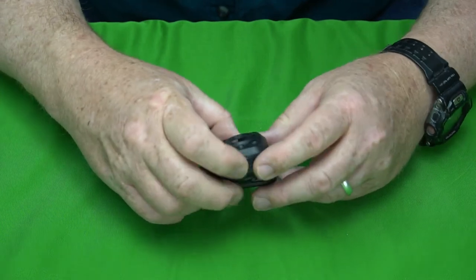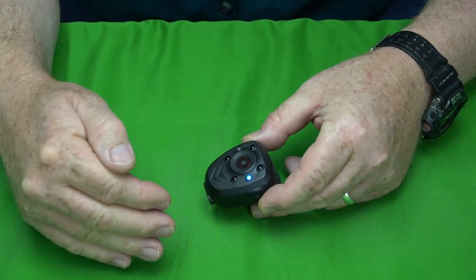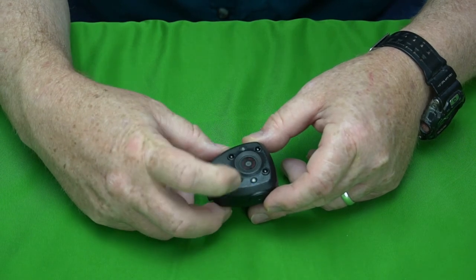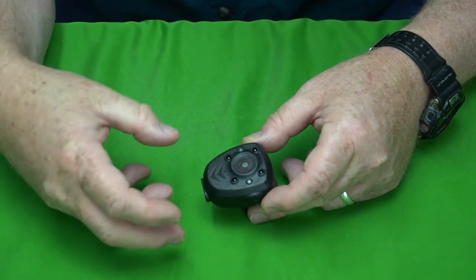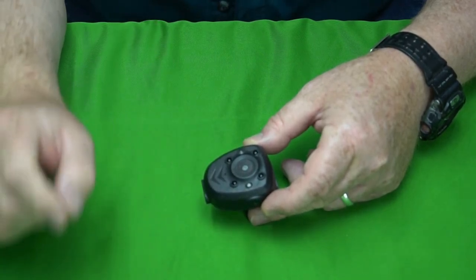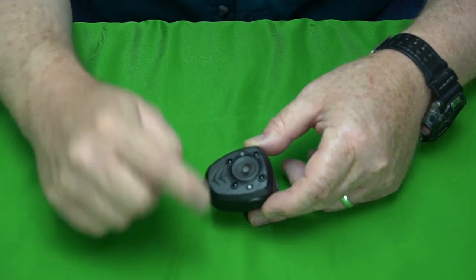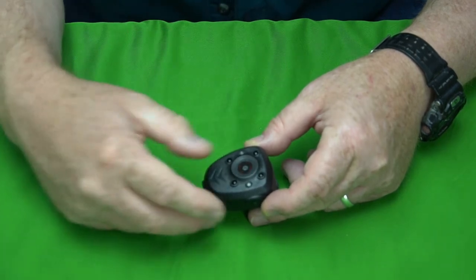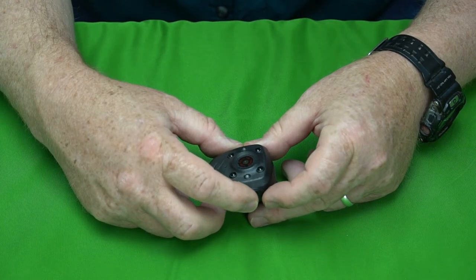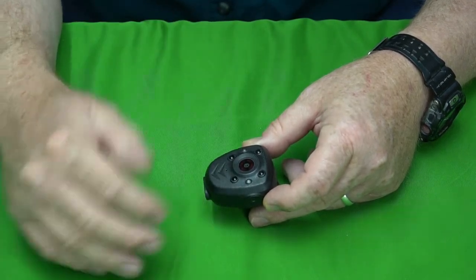To turn the camera on, press and hold the button until the light is solid blue — that means it's on. When you want to record, press it and it will blink four times, then it's recording. There is no light to indicate it's recording, just those four blinks, so pay attention. I actually filmed a whole hour without the camera being on. To turn the infrared lights on, press the power button twice quickly.